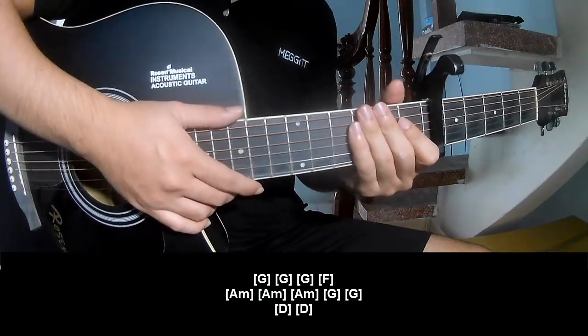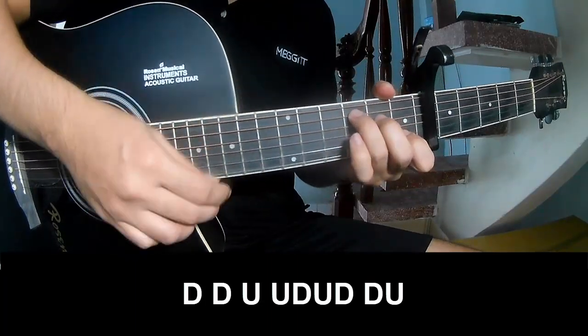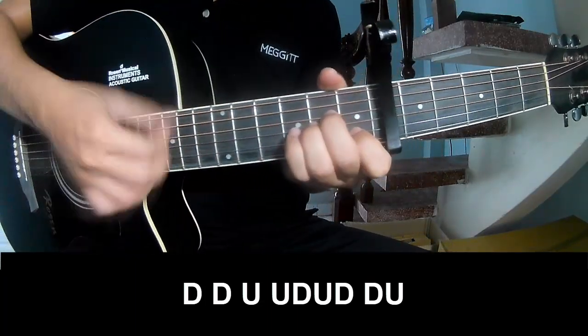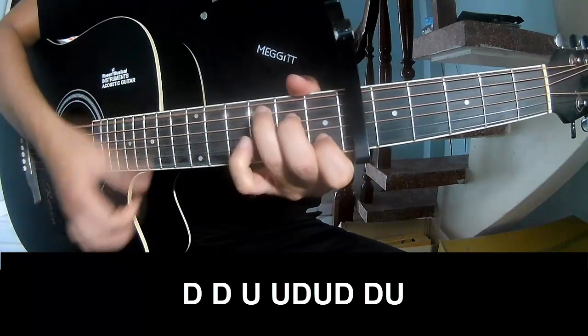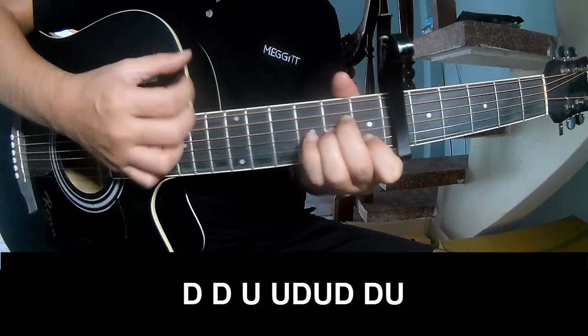And he's strumming the same way for the verse. And to secure the chorus, play: Down Down Up Up Down Down Down Down, Up Up Down Down Down, Up Up Down Down.